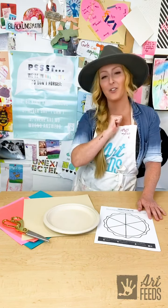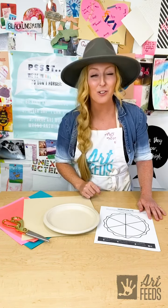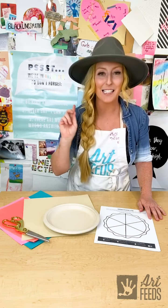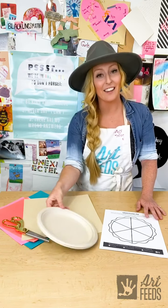And rule number three: there are no wrong answers. Everybody's pie is going to look totally different. And if it does look different, that means we're doing our job right and we're using all of our imagination, curiosity, exploration, and creativity. So there are no wrong answers. Now let's take a look at the supplies.